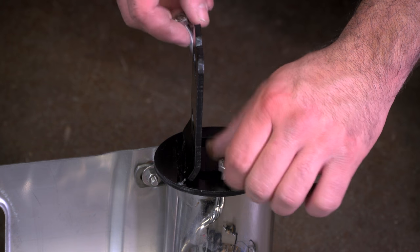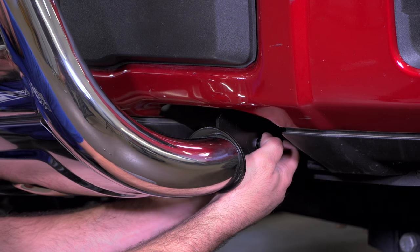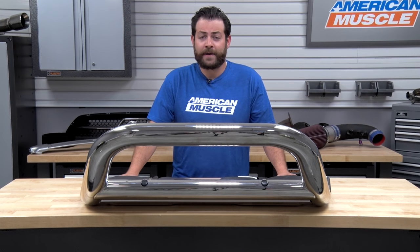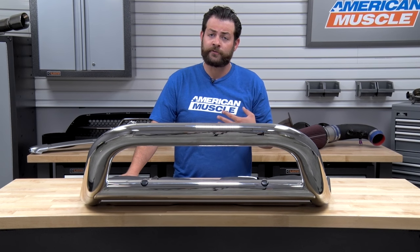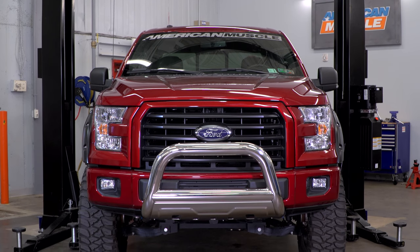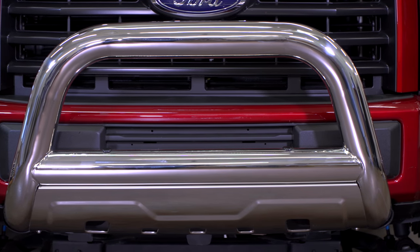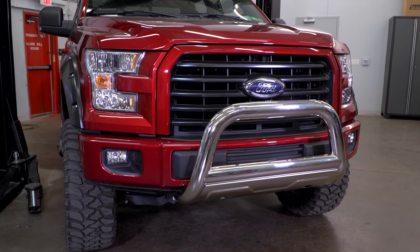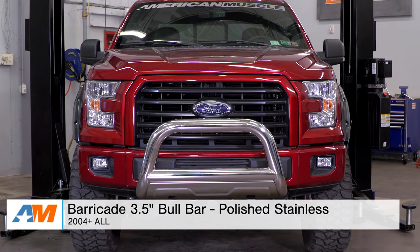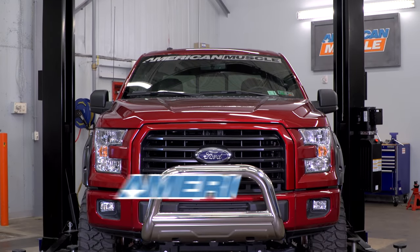While it's not required to have two people, it'll definitely make the installation process a little bit easier, so it might be a good idea to have a second set of hands. To wrap things up, I really like this option from Barricade — not only because I have one on my own personal truck, but because you're protecting your investment with heavy-duty 3½-inch diameter stainless steel tubing, not looking like every other F-150 around town, and having the ability to add three-inch auxiliary lighting pods or a 22½-inch light bar up front. That's my review and install for the Barricade 3½-inch bull bar, fitting your '04 through 2016 F-150, right here at americanmuscle.com.